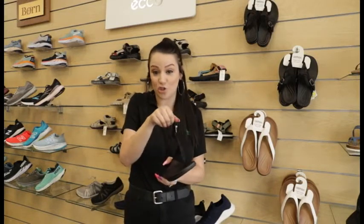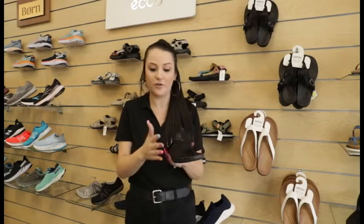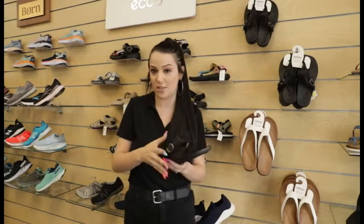It also has a Velcro adjustable strap, so if you have a wider foot or a higher instep, you're able to adjust it. Even if you have a skinnier, more narrow foot, you can adjust it to go tighter or looser.